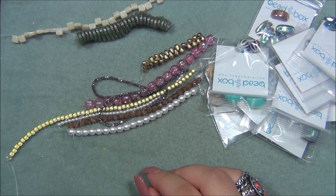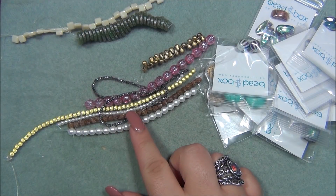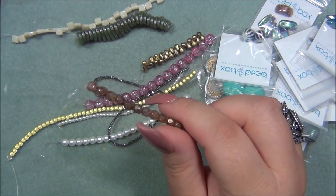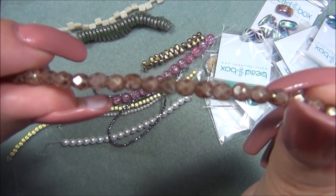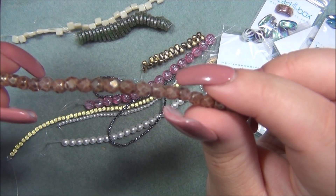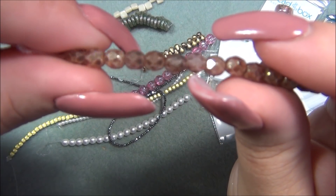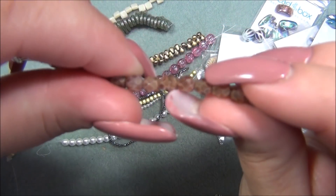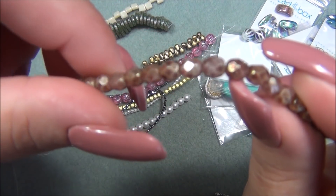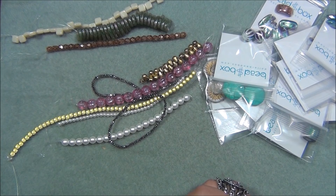Next is five millimeter Czech fire polish — white opal with antique gold finish. It kind of has this pink color to me, it's a really cool strand. I'm waiting for my camera to focus. It's a really pretty bead — I don't have a bead like this in my stash. This is new, pretty fancy.